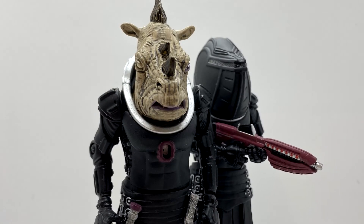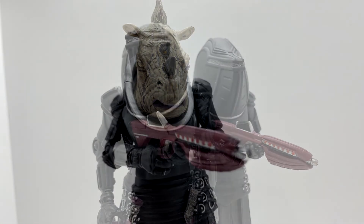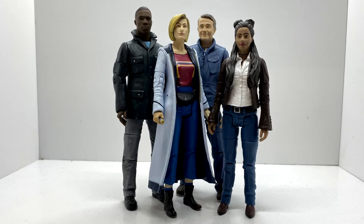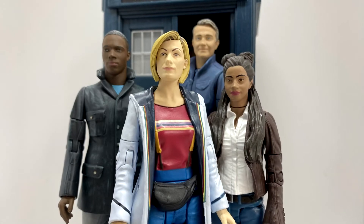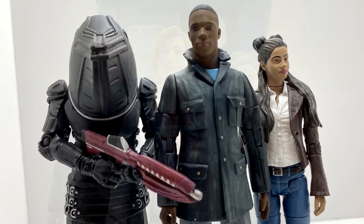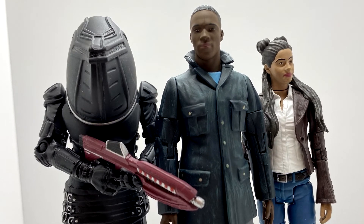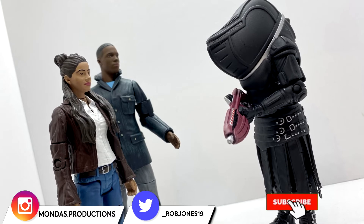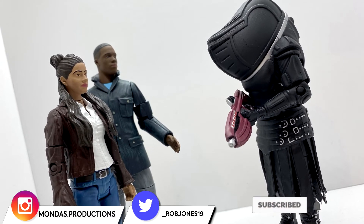This is a fantastic figure. And with that, we've finally completed the fam — it's just nice to have another TARDIS team complete on the shelf. That's what this year's B&M sets are doing. Love the current era or hate it, these figures are lovely, especially the Jadoon. I really hope we carry on and get more figures from the current run of the show.